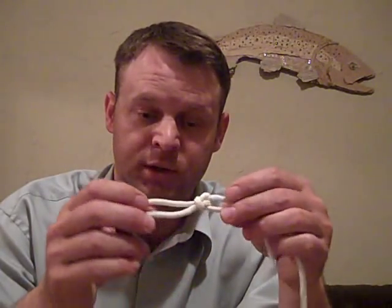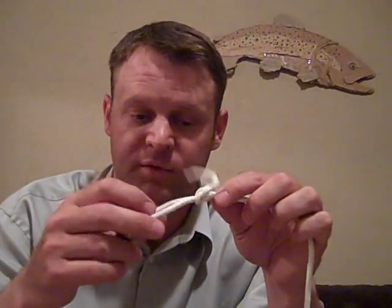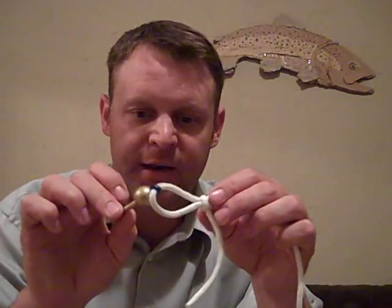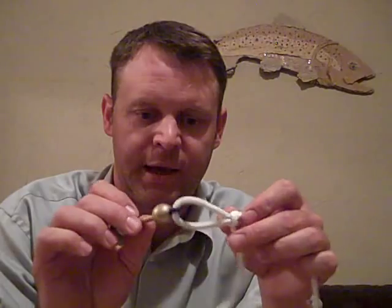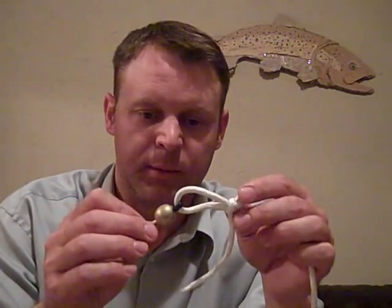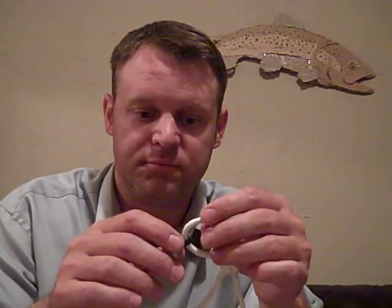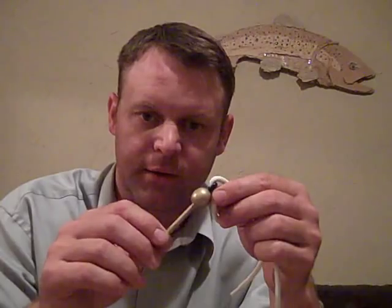Now if you use a loop knot — either a perfection loop or a non-slip end loop — it's going to allow that eye to slide up and down a little bit and rotate more freely, more accurately imitating a nymph that had just been knocked off of a rock and was floating down through the water.